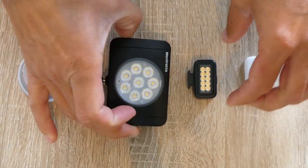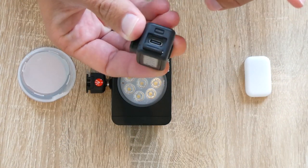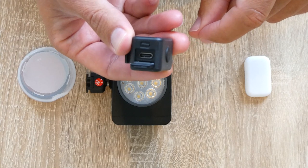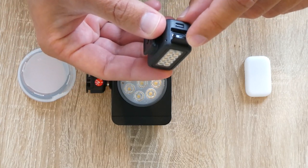Meanwhile the GoPro has a nice button that feels very solid to cover the charging port. The GoPro is waterproof — I do not think the Manfrotto is, but I'm not sure.